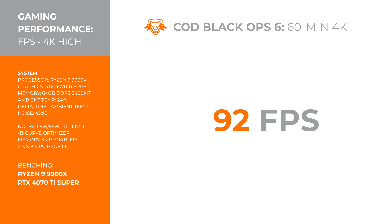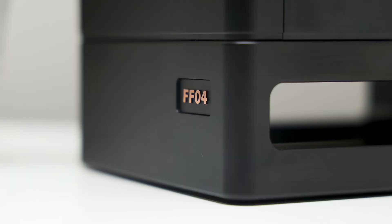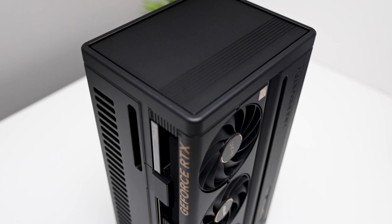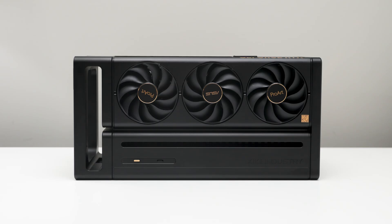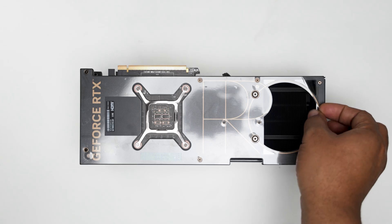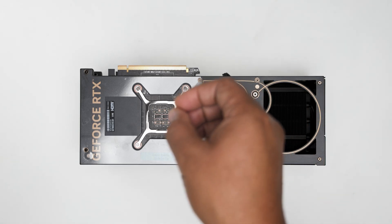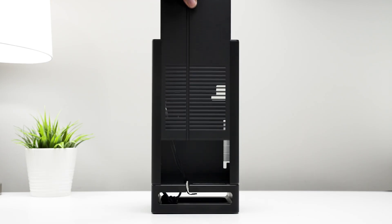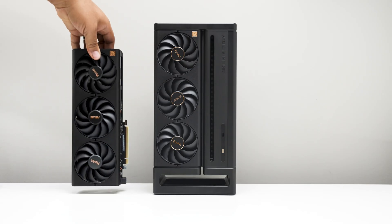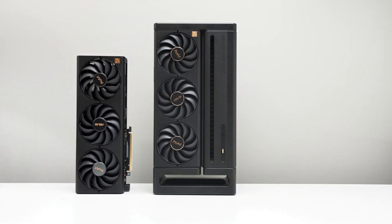With 4K high settings, DLSS set to quality, and frame gen on, we saw 92 frames per second on average. There's a good chance you'll have better results with an 8-core gaming processor like the 7800 or 9800X3D. For those chasing luxury, the 4FUN4 ProArt stands alone. While the ProArt 40 series still holds its ground, this case might already be on borrowed time — the 4FUN4 ProArt was made for this moment, but once the 50 series rolls out, it could be left behind. If you own it, you own a piece of engineering that may never come again. Or we could just wait for the next iteration featuring the 50 series ProArt cards.